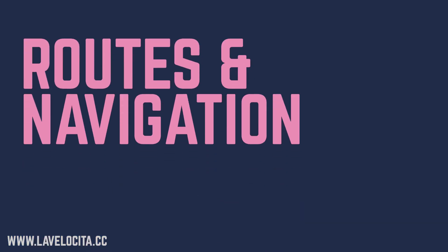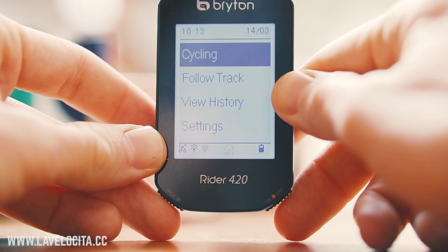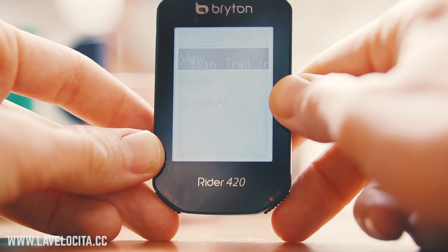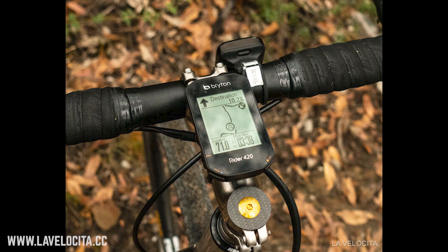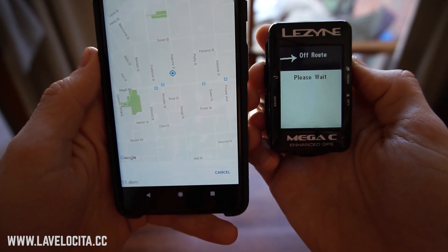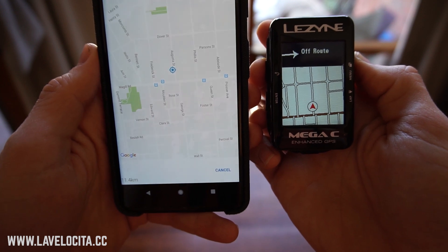Moving on to navigation, the Rider 420 has its strong and weak points. The basic system is just a breadcrumb navigator — once you've loaded a route in you get a line and you follow that. There's no broader context, no roads, nothing else. It's sort of fine, but once you've spent a few years with maps you come to rely on them. I've been riding a lot of gravel and adventure stuff recently, and the Rider 420 was inconvenient. Although this is a value unit, you don't have to spend much more to get mapping — the Lezyne Mega XL and Mega C have the option to add maps for about $300, only about $80 more.